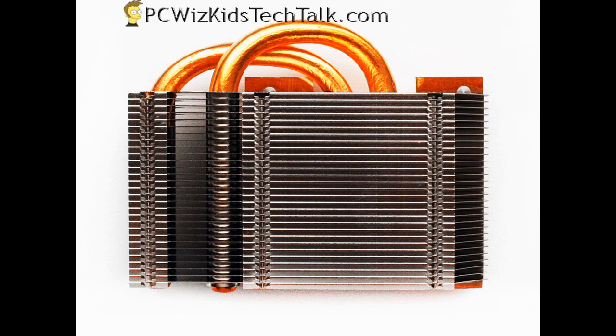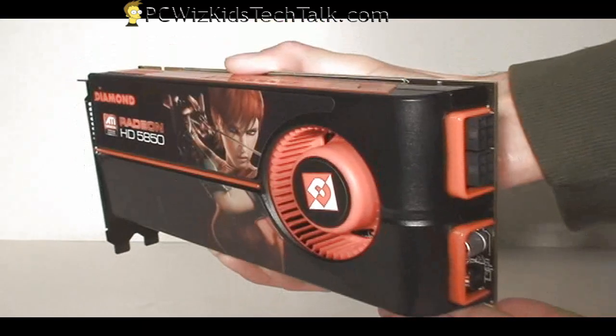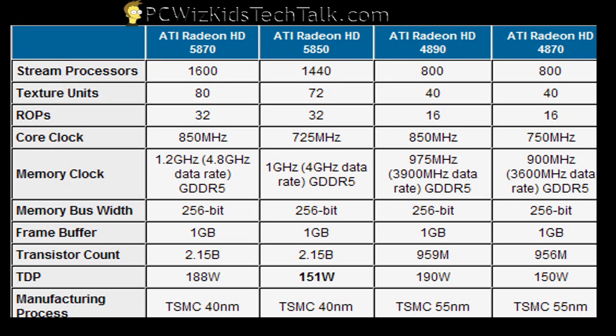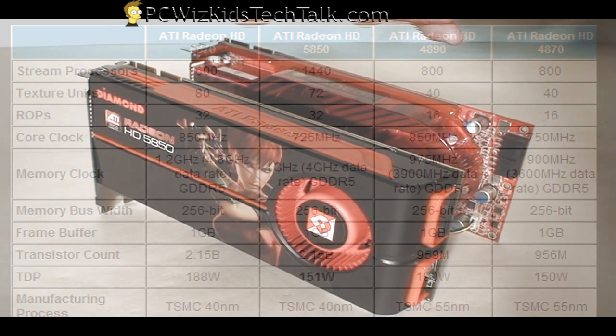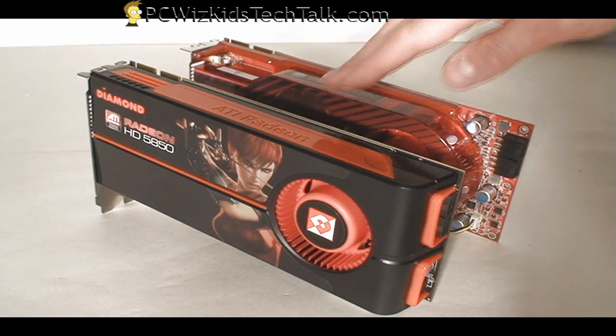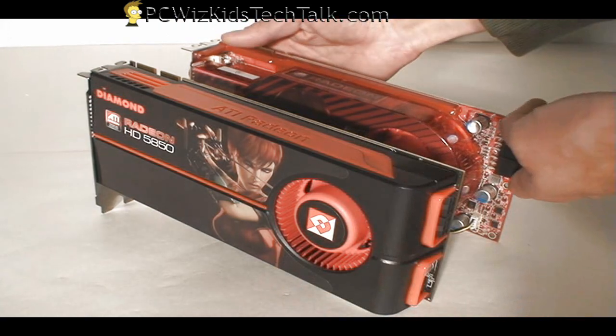How does this stack up to the 5870 and the 4890? Well, let's take a look at this chart — you can see that it beats the 4890 and the 4870 in all specs, except for the core clock. But we can overclock this 5850 because of the wattage — it actually uses 151 watts, which is pretty close to the 4870. So obviously this card is going to be cooler, and we're going to be able to overclock it better than a 4890 or the 4870. So let's try it out and see how it does.